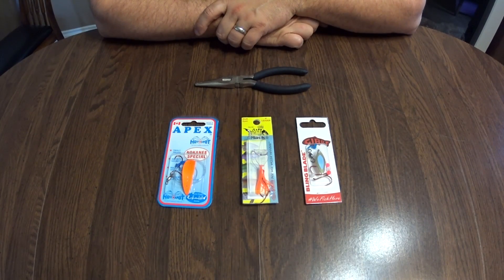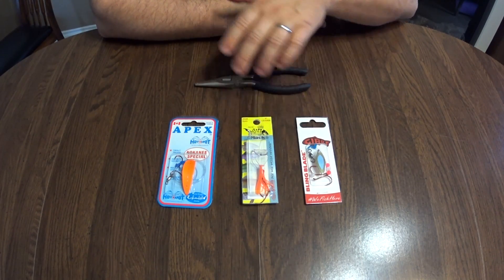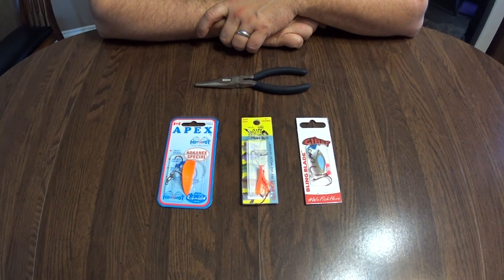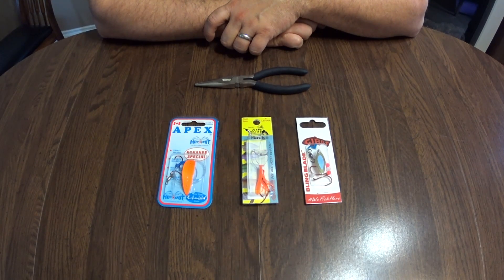Welcome to another episode of Fougere Family Adventures. Today we have three lures here in front of you — three of the only lures that you will need if you are fishing on a budget. These three lures can be combined to make six different lures. If you haven't done so already, please subscribe to our channel and hit the notification bell so that you can see our newest videos coming soon.